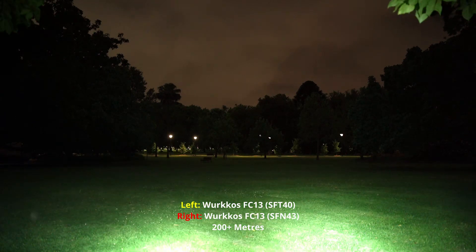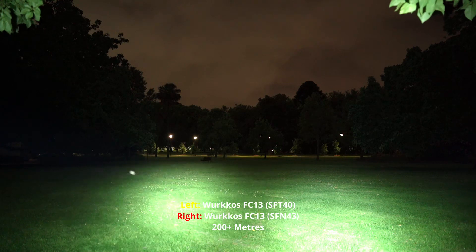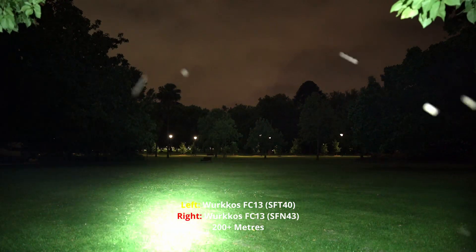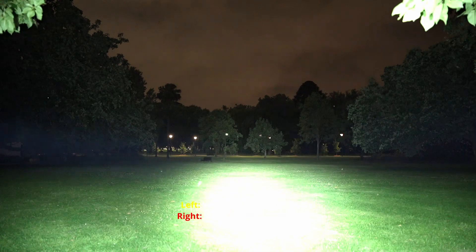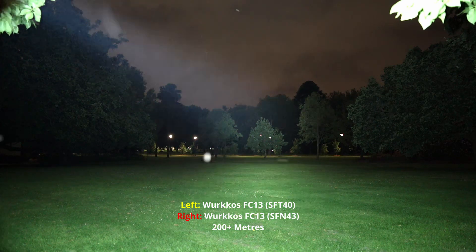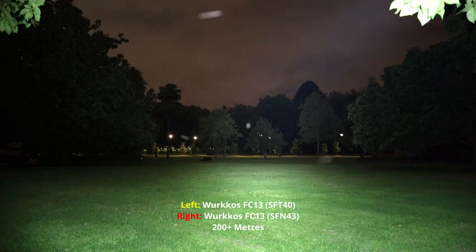Okay, so that's on high and you can already see the SFT40 out-throwing the SFN43. Now let's put them both on turbo. There you go — I'm tilting this one upwards a bit. SFT40 and SFN43.